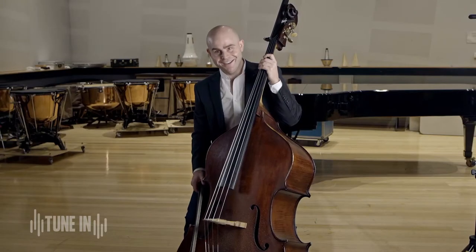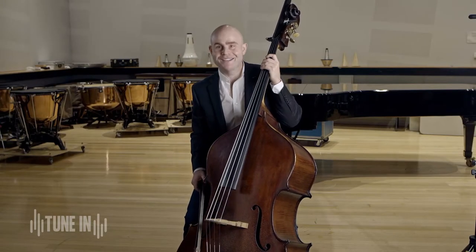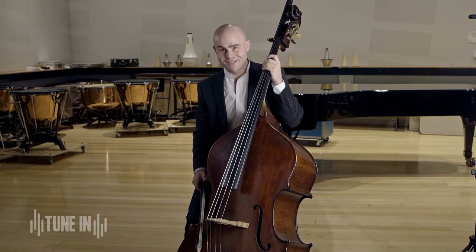Hi, I'm James Menzies. I'm a double bass player with the TSO. As you can see, I'm holding the largest string instrument in the family and it's tremendous fun to play.